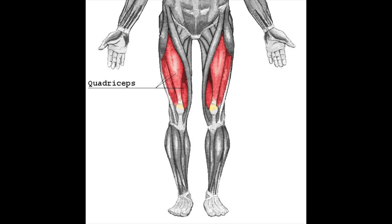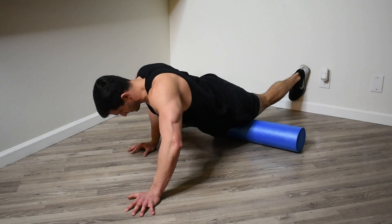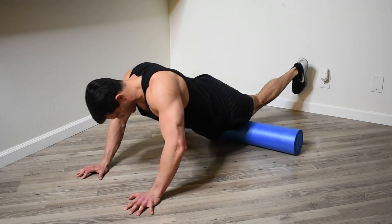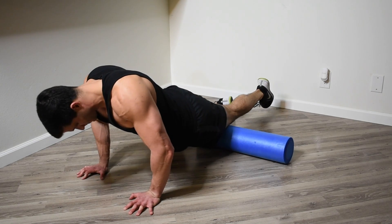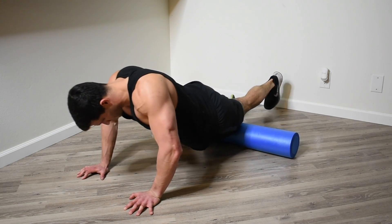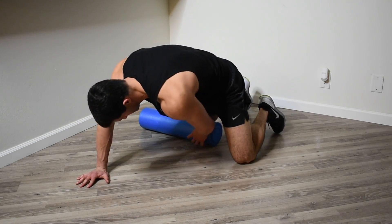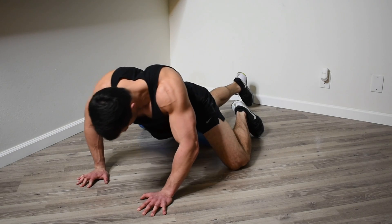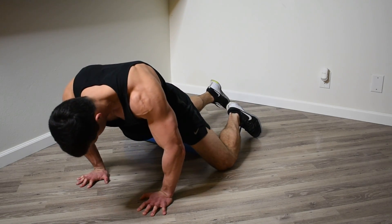From there, move on to the quads. Back to the left leg, I place my quad on the foam roller, find those trigger points, and start applying pressure. Although it can be painful at times, it can also be very soothing, kind of like a massage. After about 30 seconds, I go ahead and move over to the right quad. You might notice that between your right and left side you have different trigger points, so you might have to do a different range of motion.